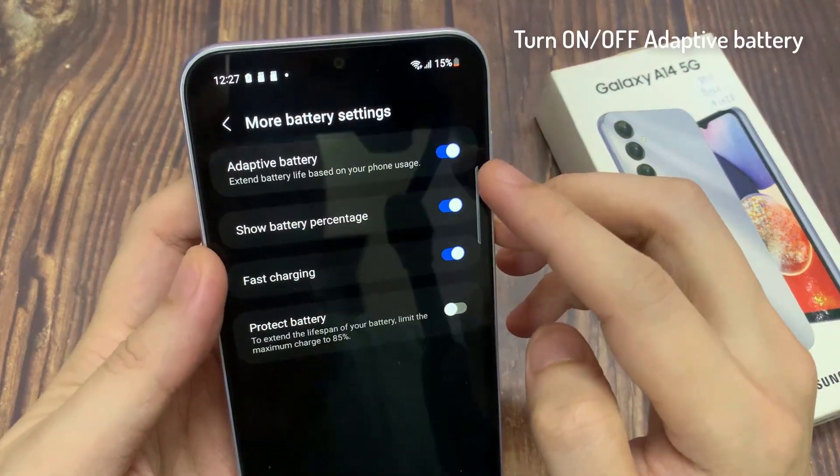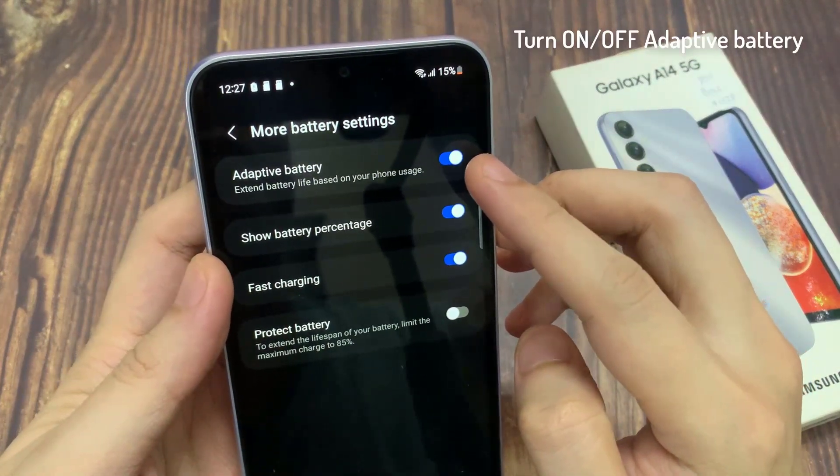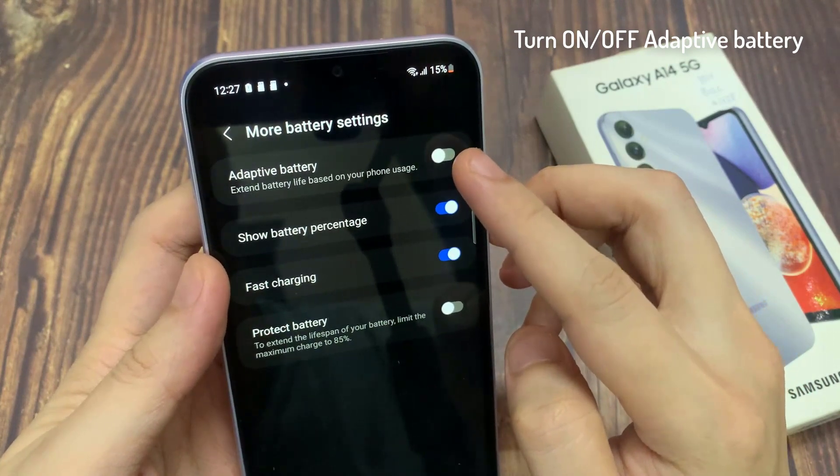In here, tap on adaptive battery, then tap on the toggle button to turn it on.